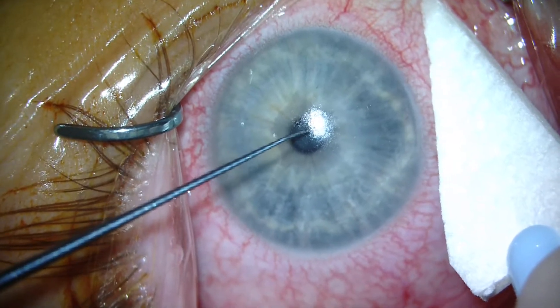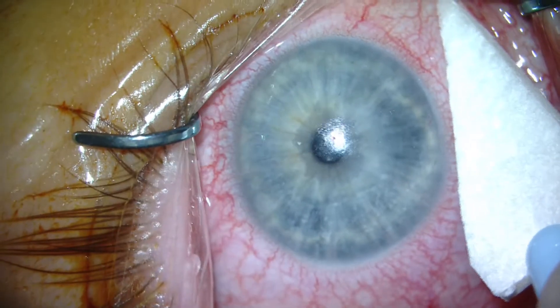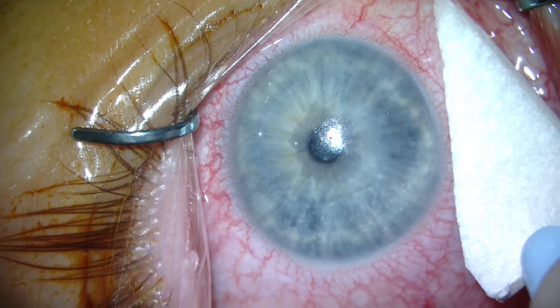Like we do in every Intax case, after measuring corneal thickness at the location of the upcoming incision site, we mark the cornea to help us with placement of the segment.